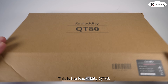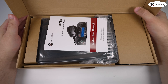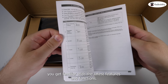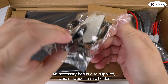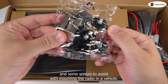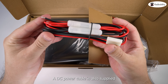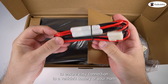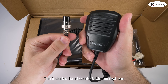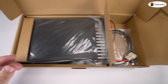This is the Radio Oddity QT80, a brand new 10 meter ham radio mobile transceiver. In the box we find the instruction manual, which helps you get familiar with the QT80's features and functions. An accessory bag is also supplied, which includes a mic holder and thumb screws to assist with mounting the radio in a vehicle. A DC power cable is also supplied to ensure easy connection to a vehicle's battery or your ham radio shack's power supply.